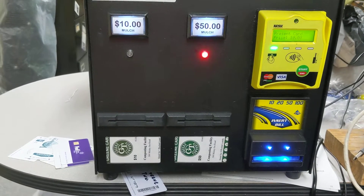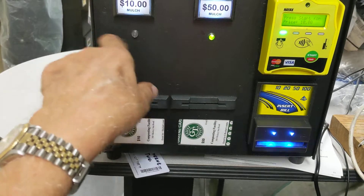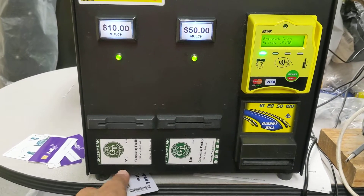In this case I'm going to buy a $50 card. It clears out the selections for the $10 side as well. You can also make payment with credit cards, debit cards, cell phone, and RFID cards.